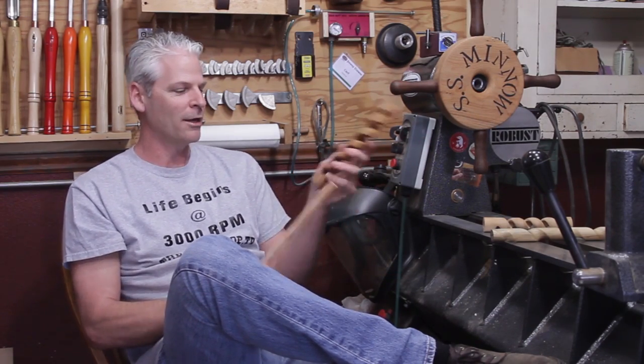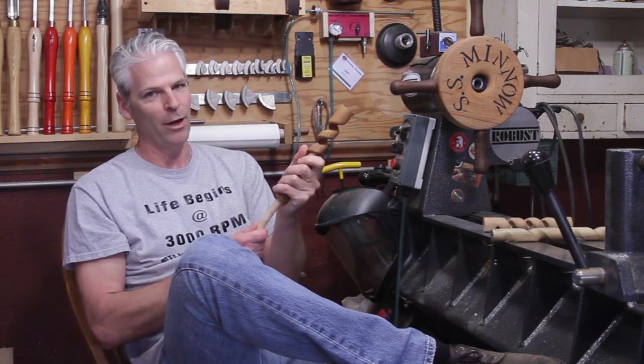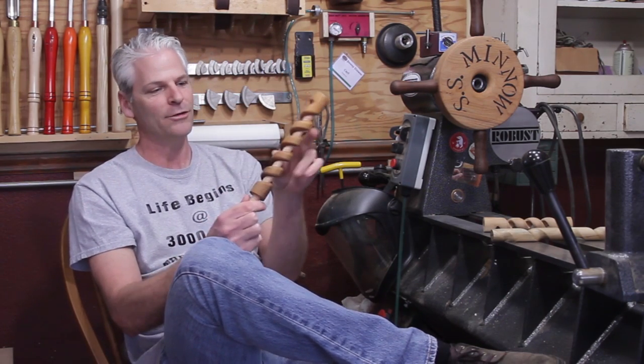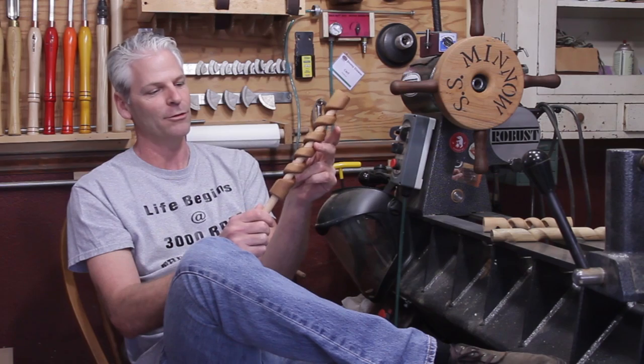The reason I did this is I'm working on another project where I needed a way to easily cut spirals. I'm working on something with a different color wood inside the spiral, so that should be out in a few weeks. Let's go ahead and take a look and I'll show you how to cut this.